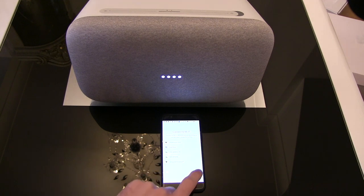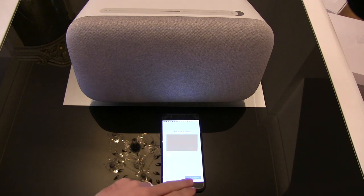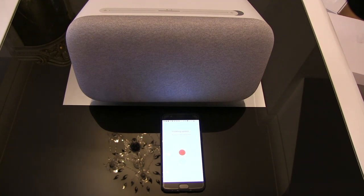We can change the names later. It's going to be on our network, and you can see it registering the change. These are all the agreements that you have to agree to — the microphone, voice recognition, personal results, and reconfirm your address. Confirm what media we want to play from, and continue.